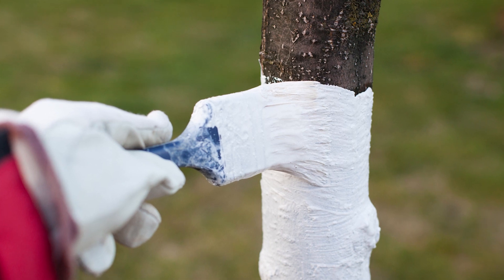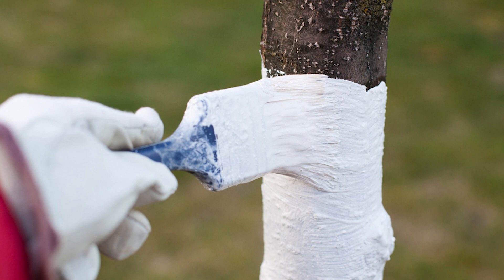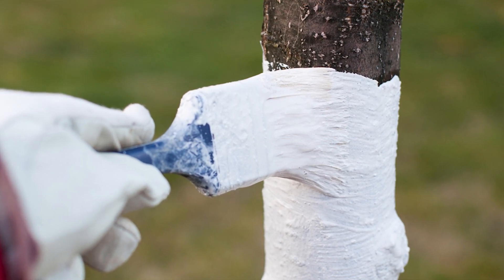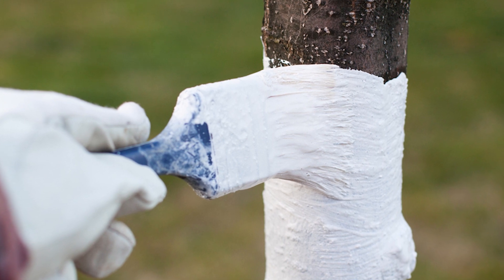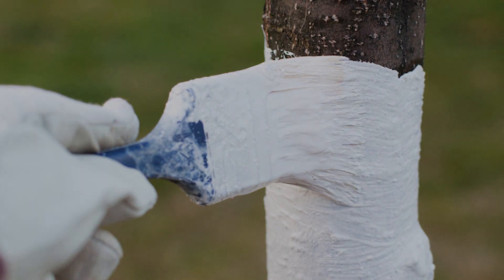How many of us have not seen the difference between the smooth skin of a young seedling and the rough, cracked bark of an old tree? And what skin trauma leads to, everyone also knows: disease, infections and pests penetrate the body, weaken it, and lead to premature wilting and death.